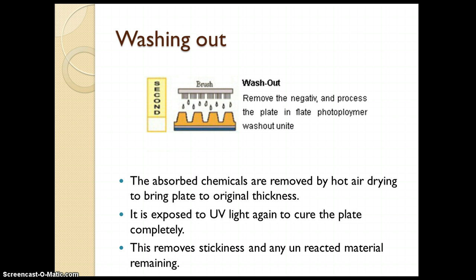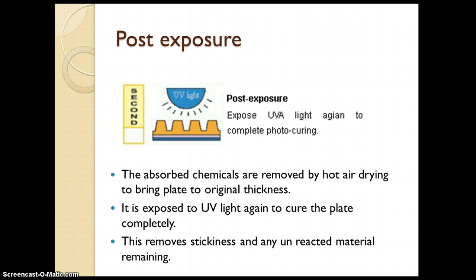After drying, the plate is exposed to UV light again to cure it completely. This removes stickiness and any other unreacted material remaining on it. After washing out, there is a further stage of post exposure, where any remaining unpolymerized molecules or monomer are polymerized. The absorbed chemicals are removed by hot air drying to bring the plate to its original thickness, and it is again exposed to UV light to cure the plate completely and remove any remaining stickiness.